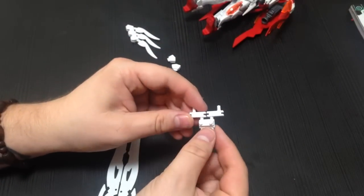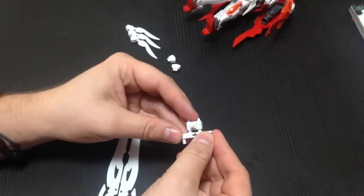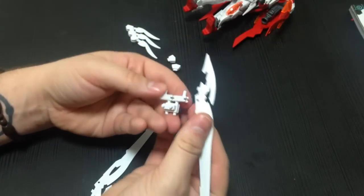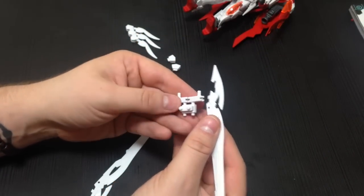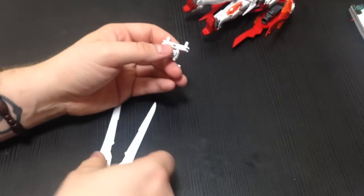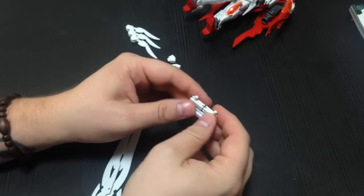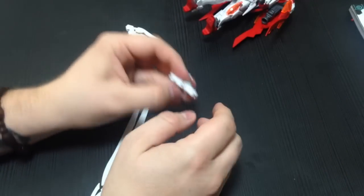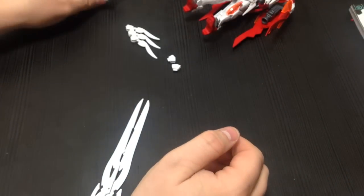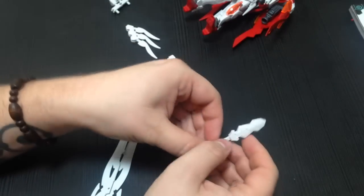There is also a backpack — this is a Gundam Build Fighters style backpack — so you can literally just put these on here with the adapters. You can put these two wing effect pieces on whatever kit you want. It's kind of cool. You could even put them on the Bear Guy.